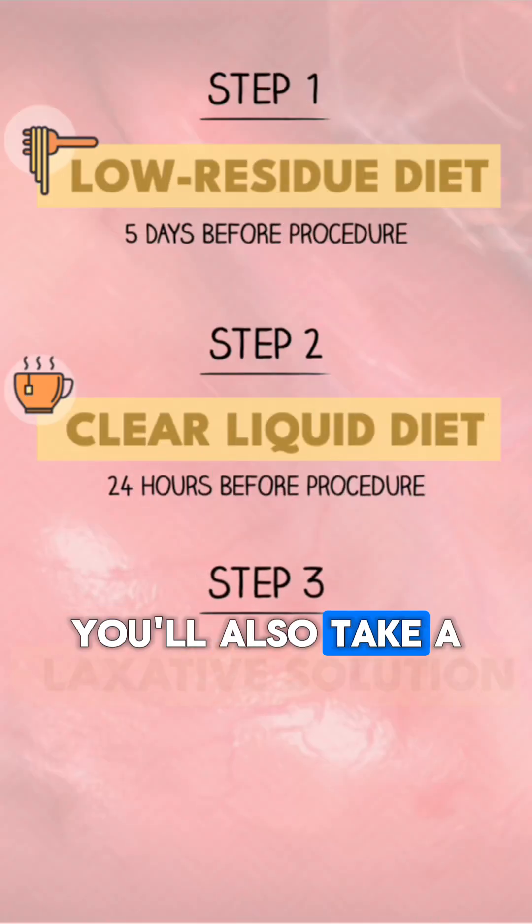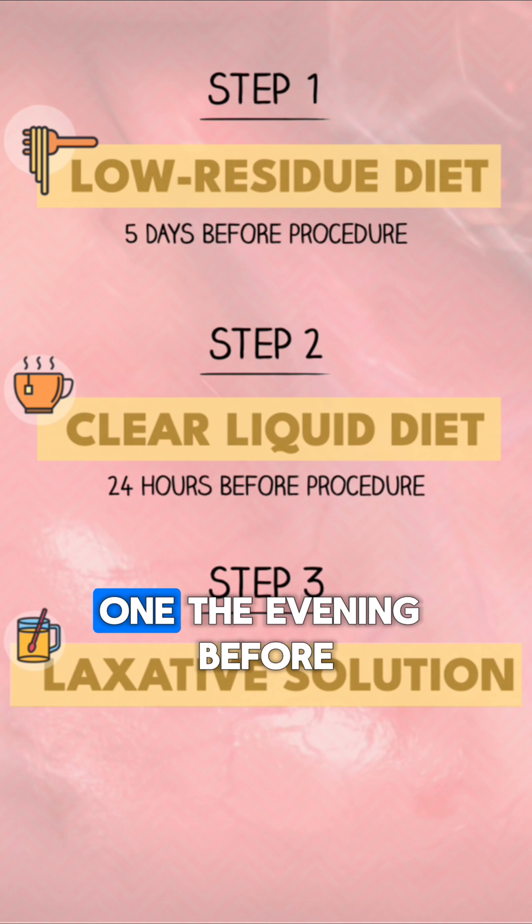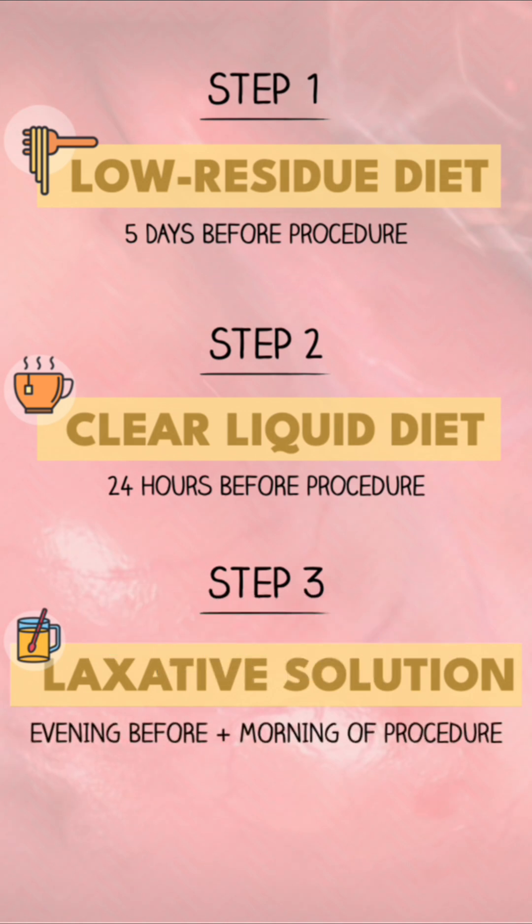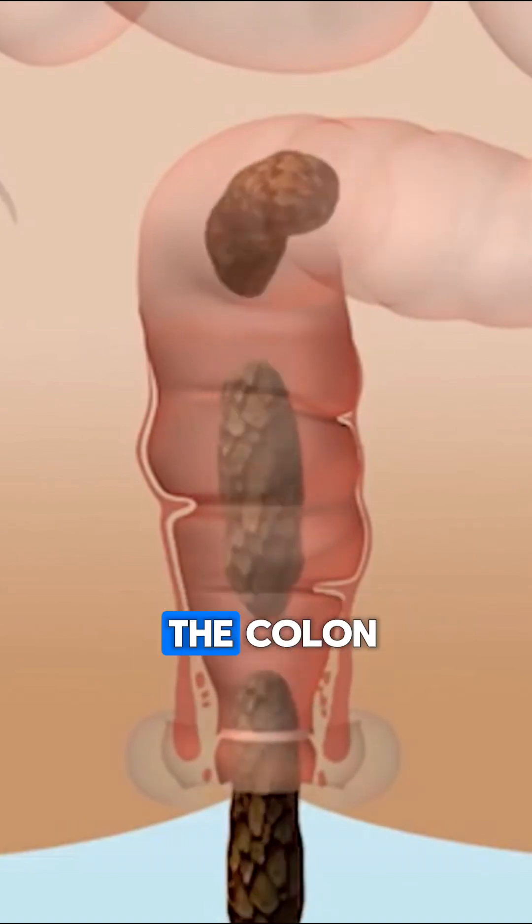You'll also take a laxative solution, typically in two doses — one the evening before and one early the morning of the procedure. This triggers frequent bowel movements to fully empty the colon.